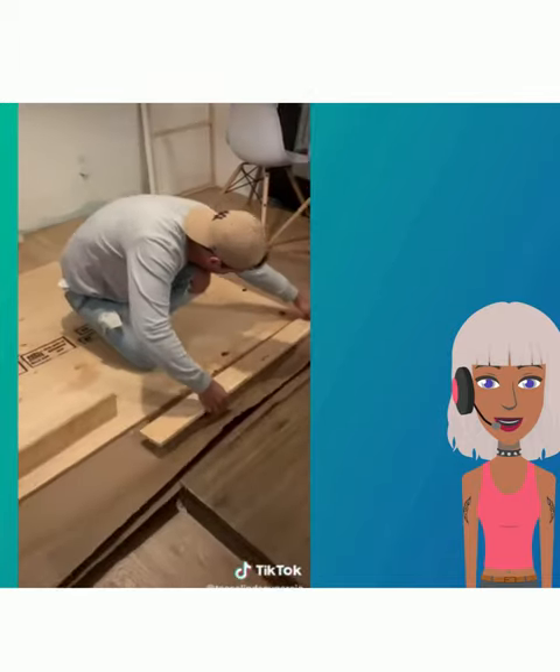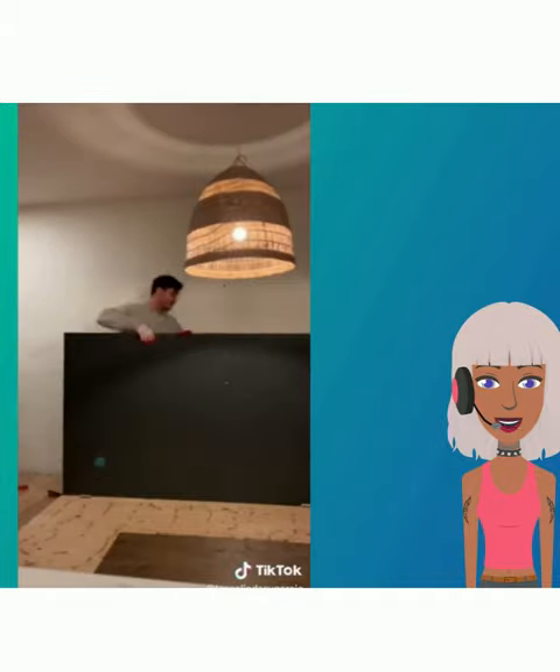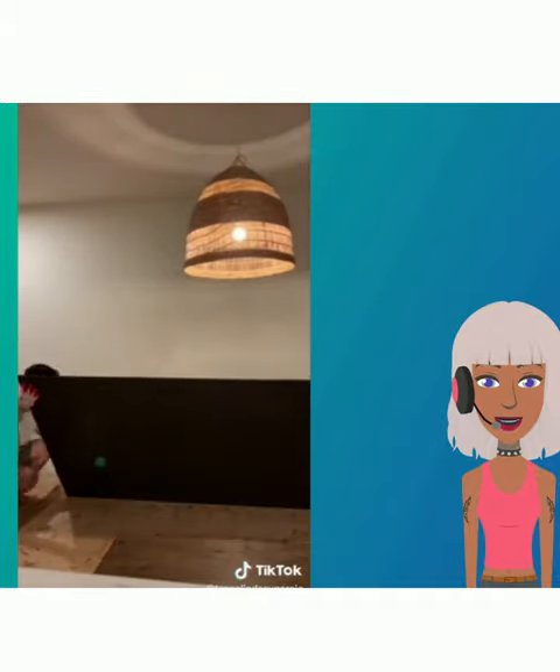Someone is trying to make a Restoration Hardware dupe for a mirror. They have a large mirror and they are doing the frame work in gold.